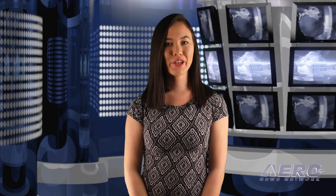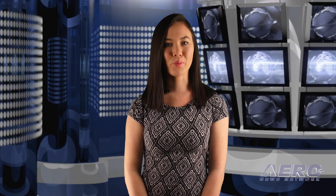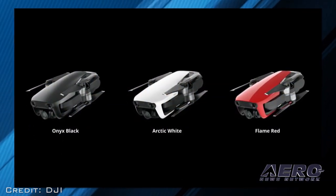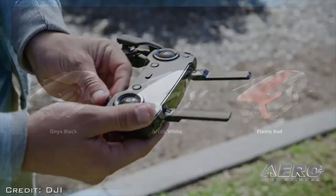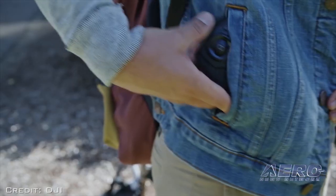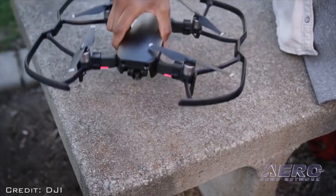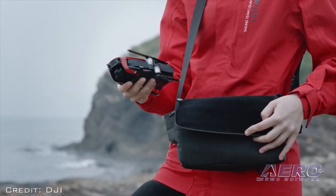The Mavic Air is DJI's first drone with 8 gigabytes of onboard storage, plus a microSD card slot and a USB-C port. Three colors are available: Onyx Black, Arctic White, and Flame Red. Pricing — including drone, battery, remote controller, carrying case, two pairs of propeller guards, and four pairs of propellers — is $799.